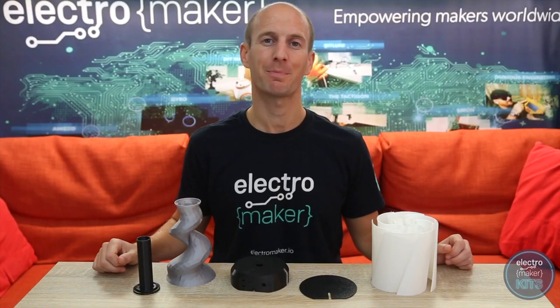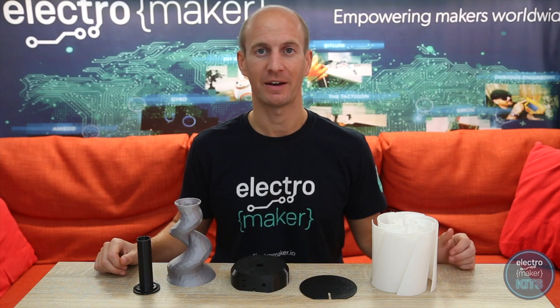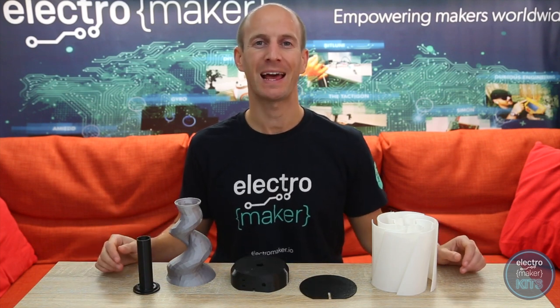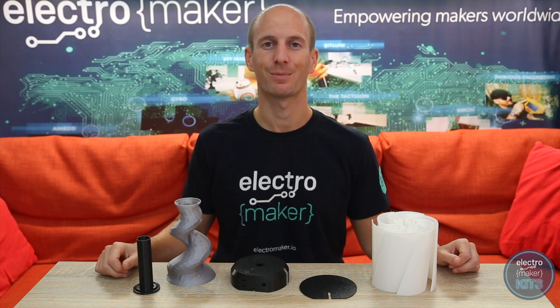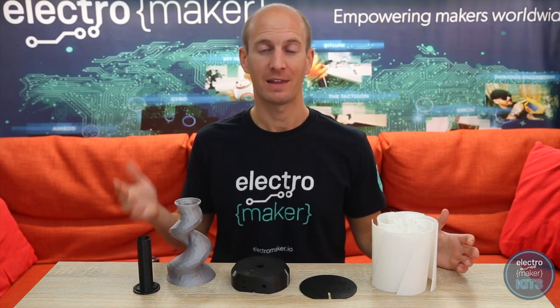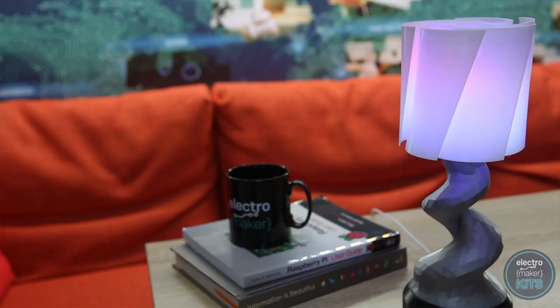There are five printed components to this project. I have printed mine in a mixture of PLA and PETG as that's just what I had to hand. You can print yours from the same materials or others such as ABS. I quite like this monochrome combination of black, silver and white, which then really allows the colours to shine through when I turn on the LEDs.